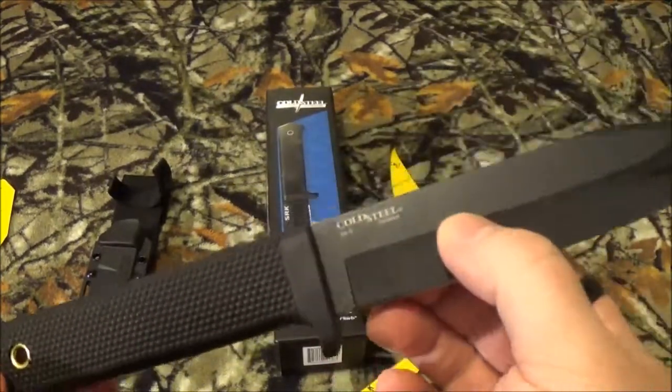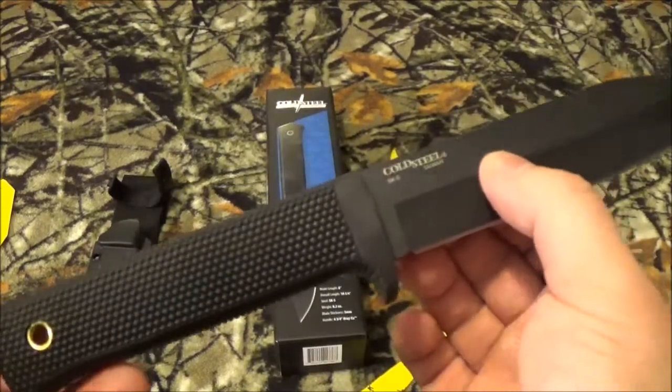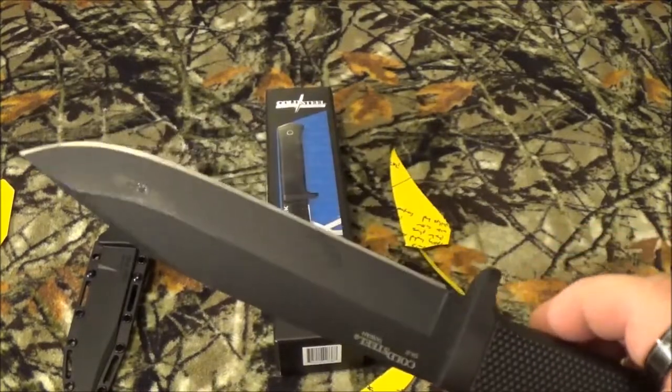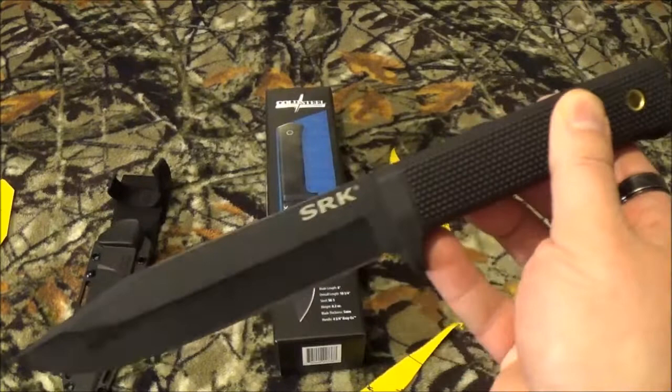Guys, I got to tell you, I think this thing's cool. I mean, I hope my brother-in-law is going to like it because I've already promised it to him. He carried something very, very similar during his time over in Afghanistan. So I told him basically, put that one in a frame, hang it on the damn wall, and here's the replacement free of charge.